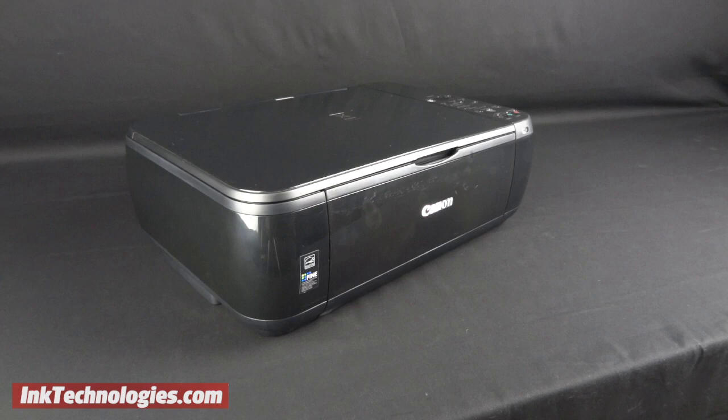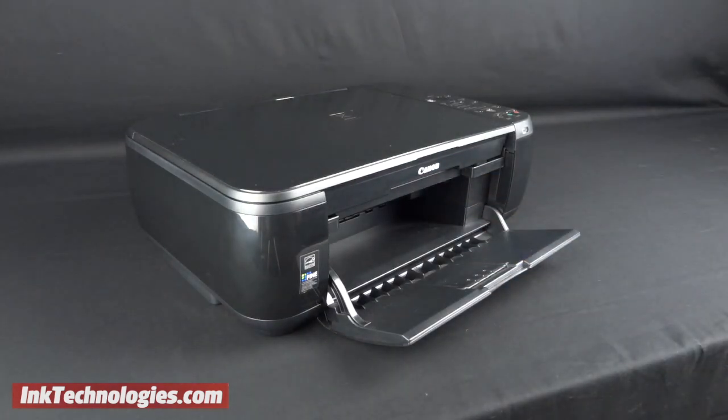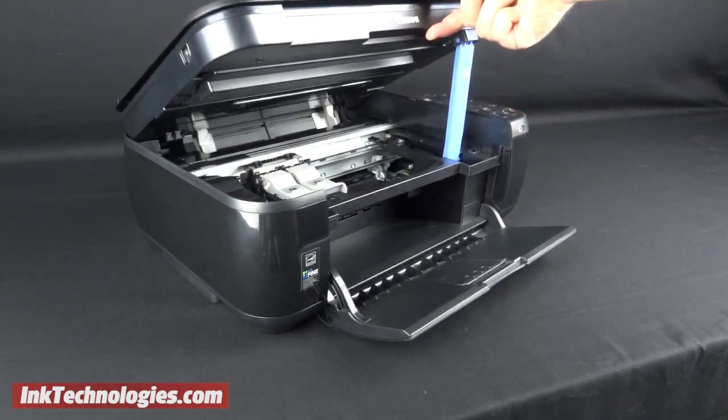Although the model shown here differs in color and appearance, the process is the same. With the printer turned on, open the paper tray and lift up from the paper tray area to open the top cover. A plastic lever will slide out on one side to keep the cover safely propped up.